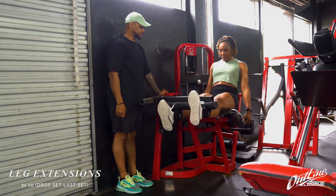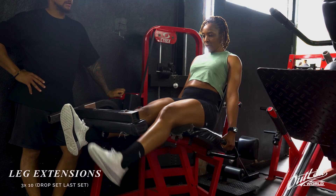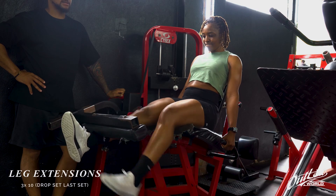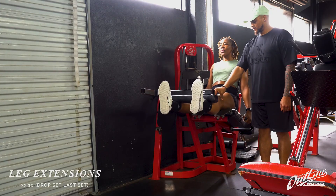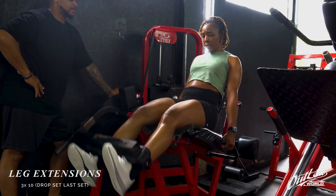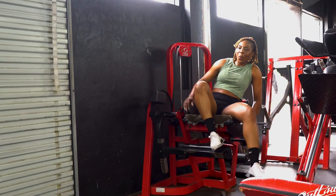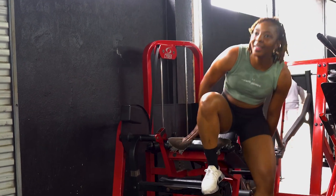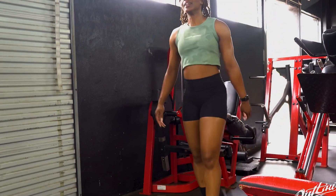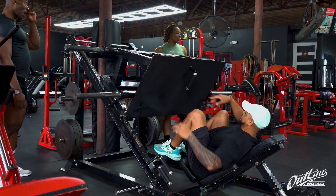We did a nice little hold for 10 reps, ending by repping out an additional rep after the last round, which was a drop set, before going on to the leg press machine.